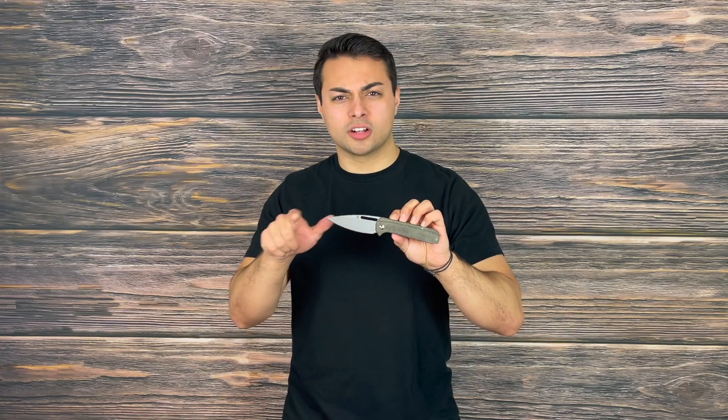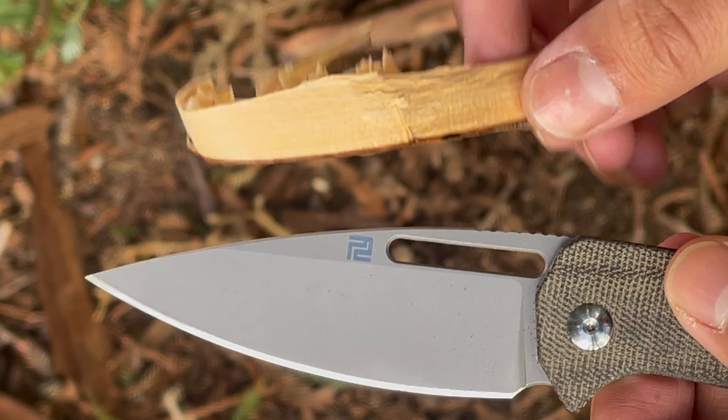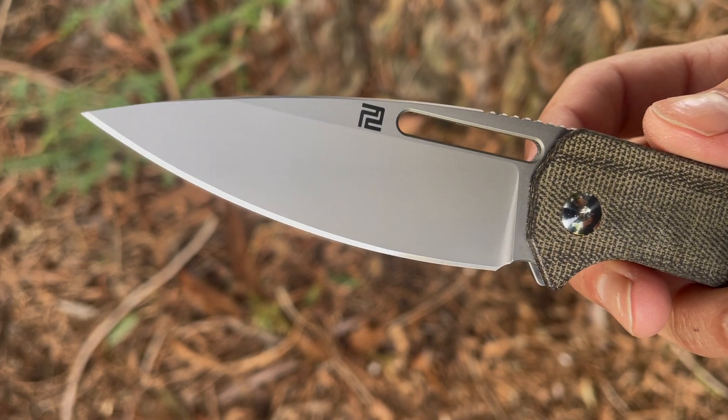It has a very strong spine, meaning the tip is a little bit more reinforced giving you added durability. It's very comfortable for prolonged carving tasks because there's no added jimping or swedge up top and the edges are rounded off nicely. It also has some jimping toward the back which is comfortable for harder use tasks, giving you extra grip to get through materials.